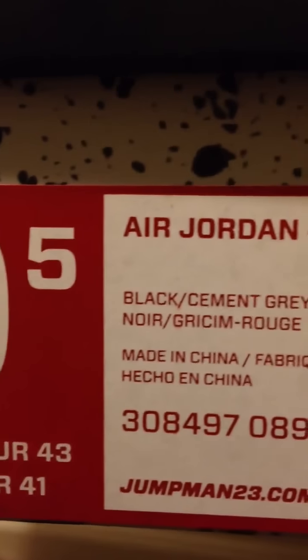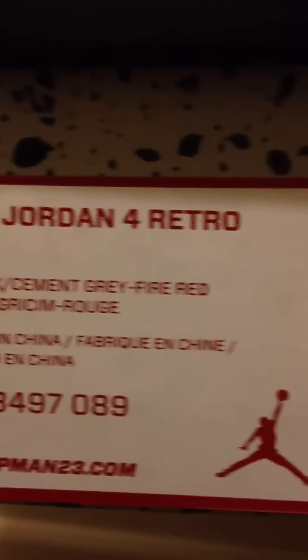Size nine and a half, Air Jordan Four — black, gray, fire red — and retail.